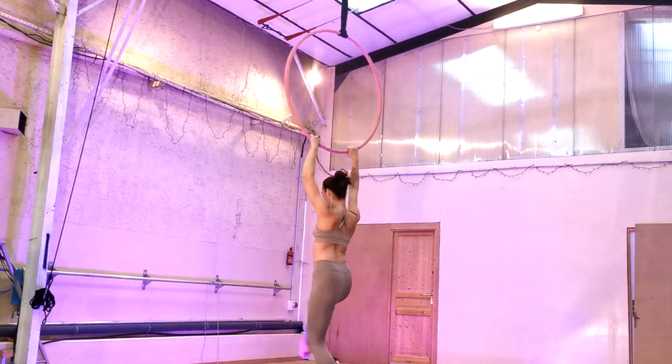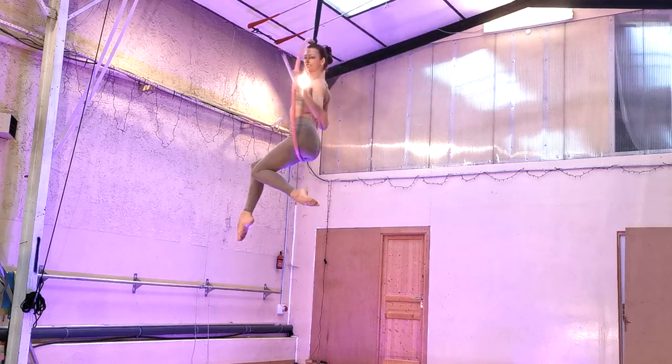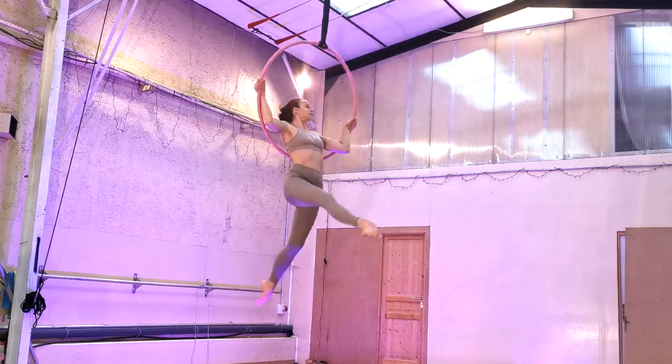If you want to make the scooting-your-butt-out-the-front-of-the-hoop part a little prettier, you can try doing some walks in the air with your legs. This is a nice way to get your hips out the front of the hoop but make it look like it's part of the choreography.